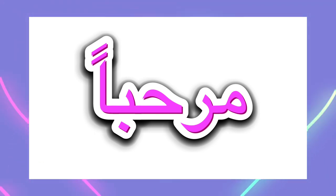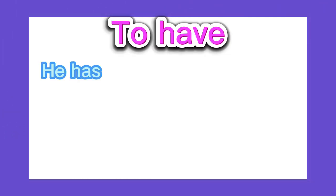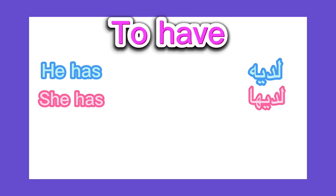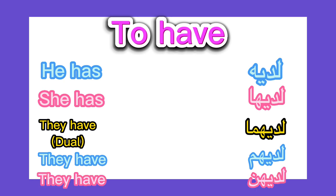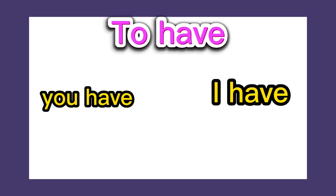Marhaba Smarties! In my previous video I taught you the verb 'to have.' Just to recap: he has لديه, she has لديها, they have لديهم, a woman they have لديهن. Make sure you watch that video if you haven't already. By the end of today's video, I will be teaching you how to say 'you have' and 'I have.'